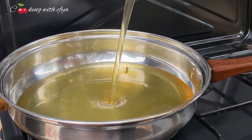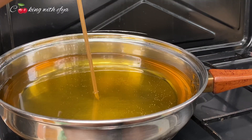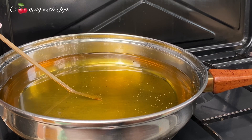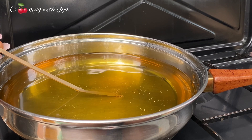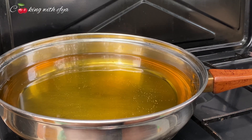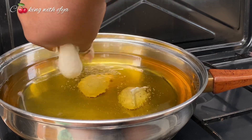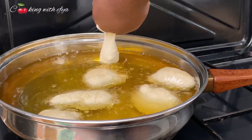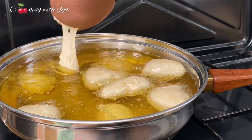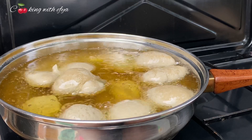Let's heat up some oil — make sure the oil is very hot before you add your puff puff because we don't want the puff puff to soak the oil. I'm testing if the oil is hot enough, and it's all ready. I'll begin by dropping in my puff puff and fry until everything turns into the perfect golden brown color that I'm looking for.